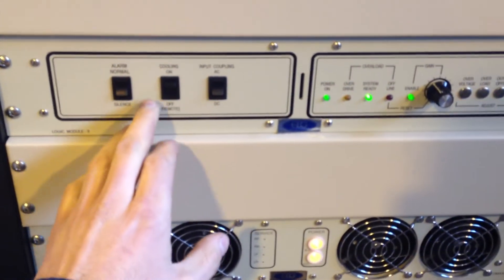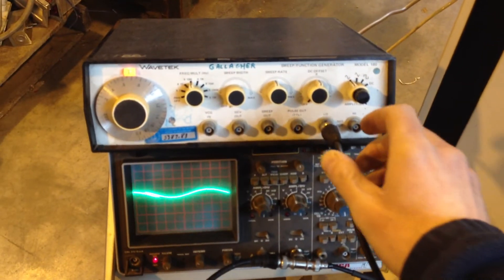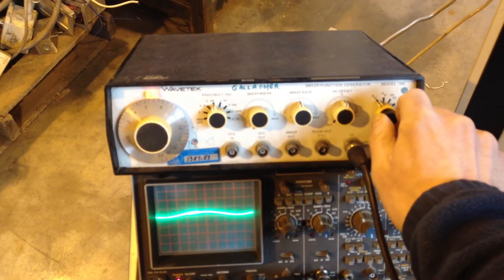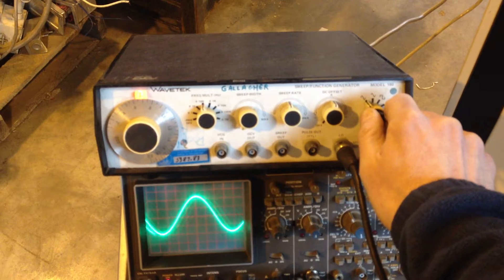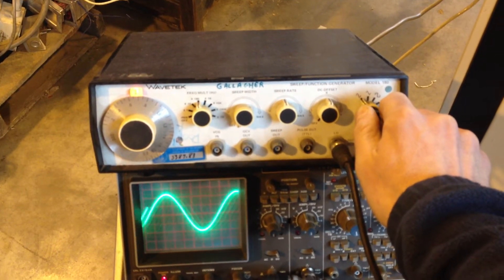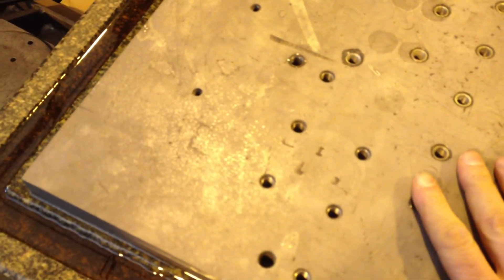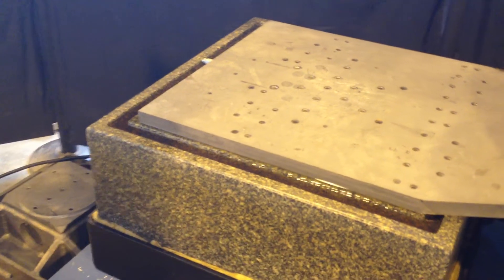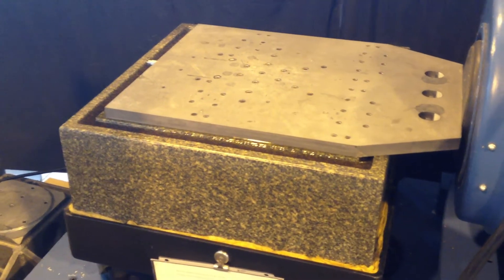We'll go ahead and turn on the blower. I'll just turn down the frequency so you can see the table move.